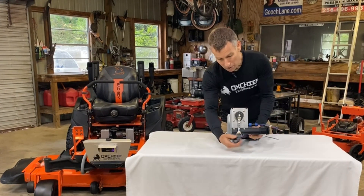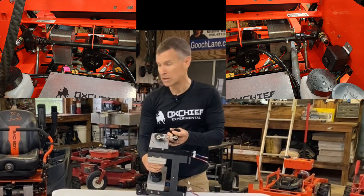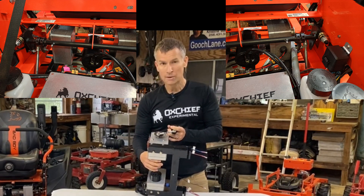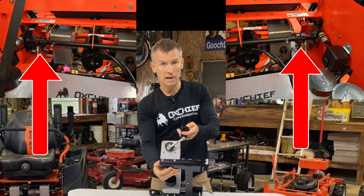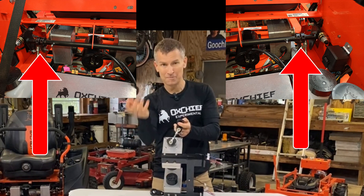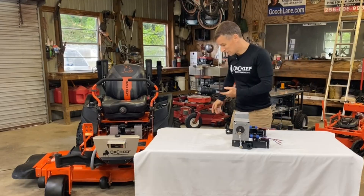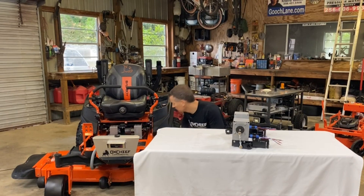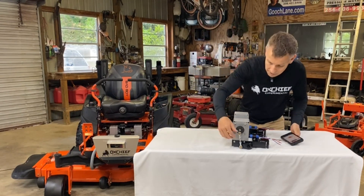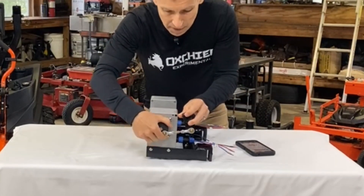The other place it has to bolt to is the drive arm actuators. In a mower, you've got two three-quarter-inch tubes that you can connect to. If you move these tubes radially, you're moving the mower. Whenever we are moving the arms, this is simply the servos moving this component.